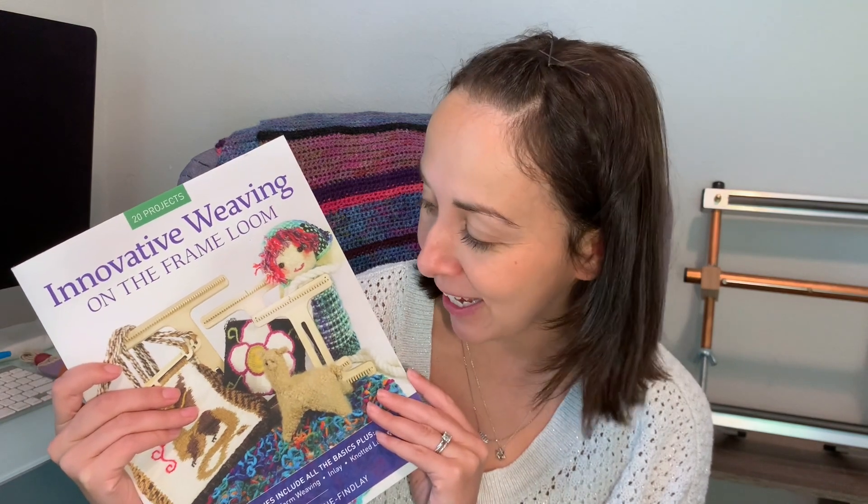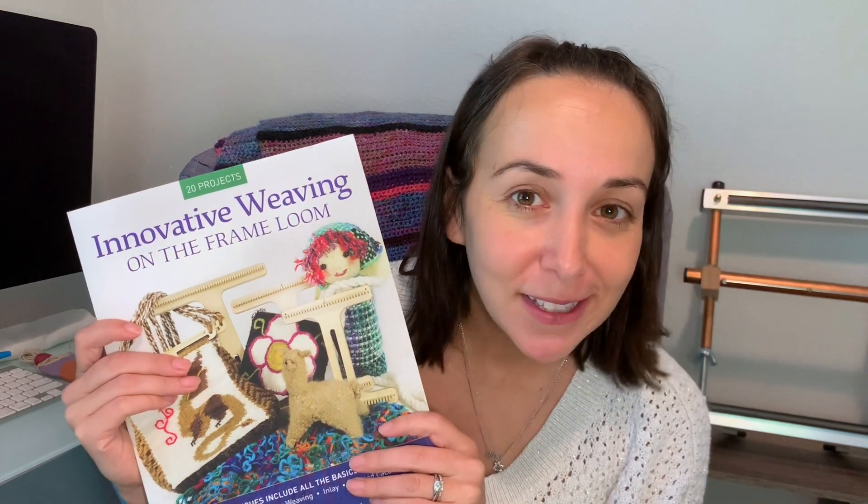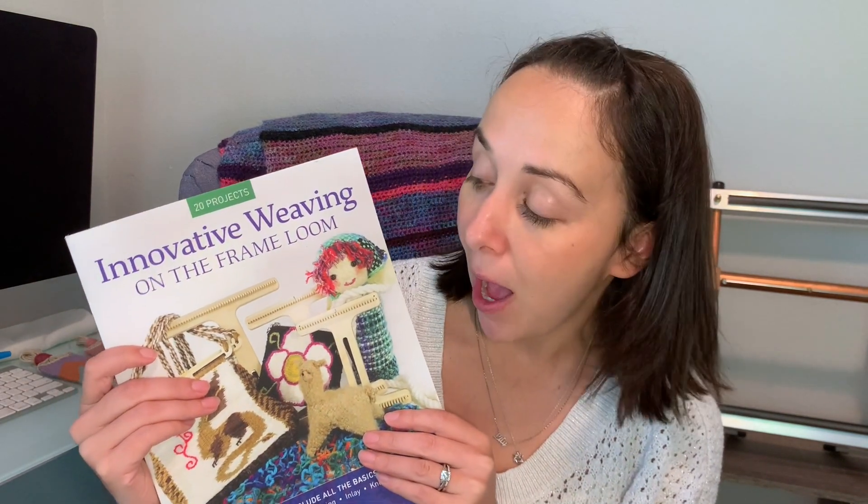So if you're a tapestry weaver who might be interested in the saffron pocket loom as just a portable small tapestry loom, but you're also interested in projects like dolls and little alpacas and little pouches and scarves and things like that that you might not think you can weave on a tapestry loom — this book really kind of gives you that blueprint. But also if you've never picked up a loom before, this is kind of the perfect package to get started.